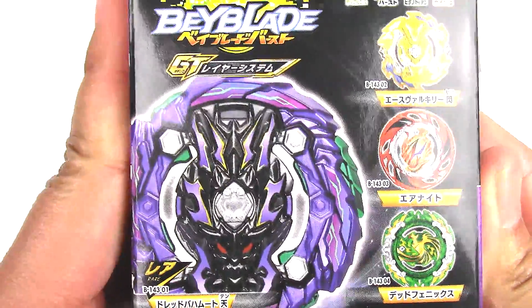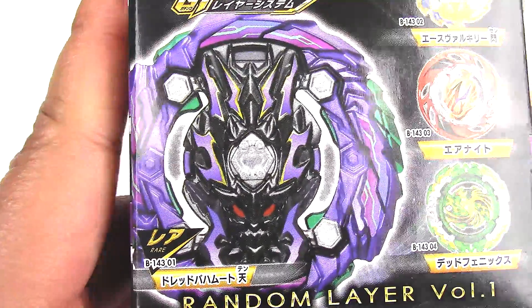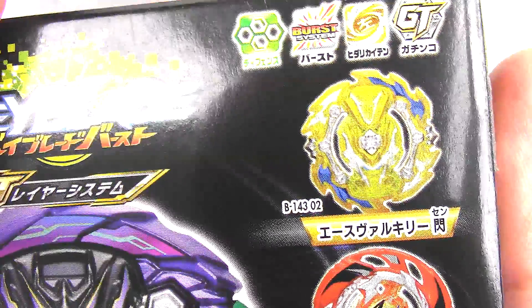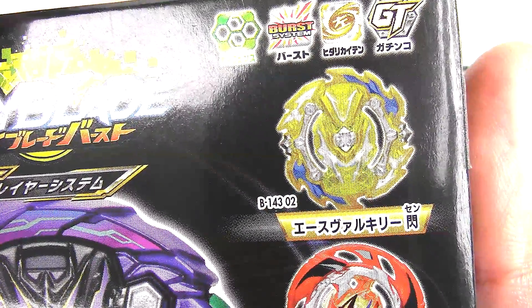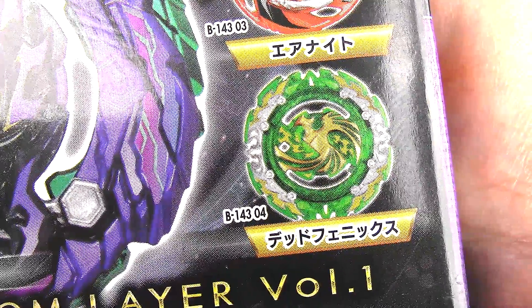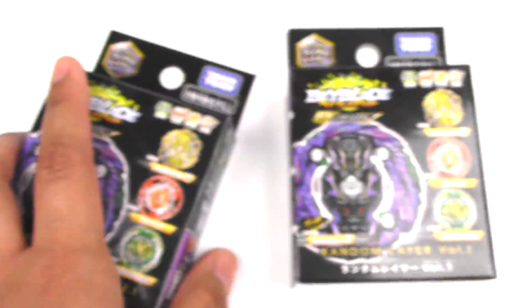So here we have the prize layer. This is Dread Bahamut, and then we also have Ace Valkyrie, Air Knight, and Dead Phoenix — all these different recolors.